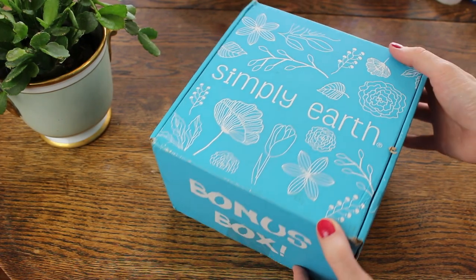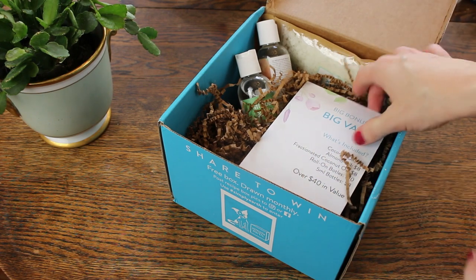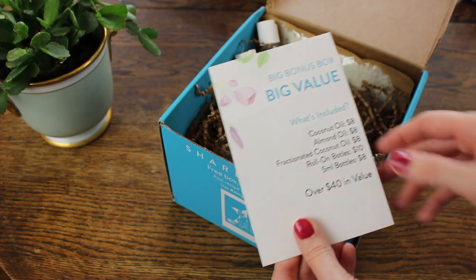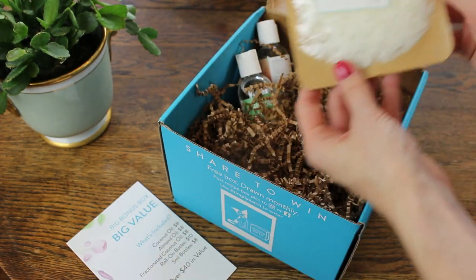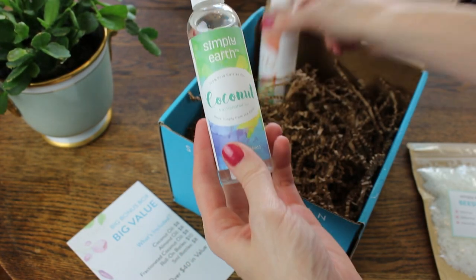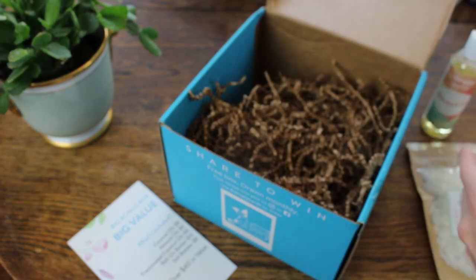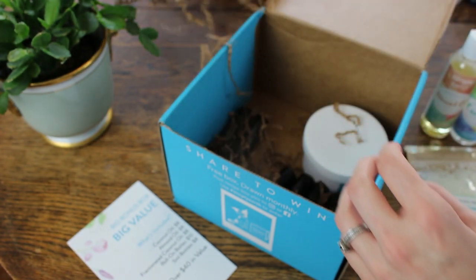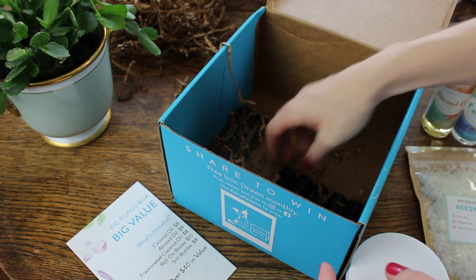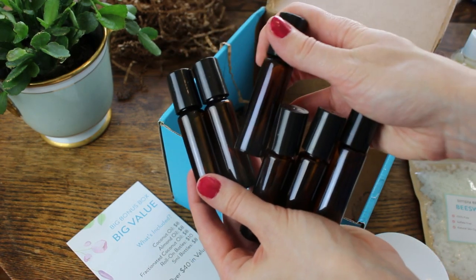They also included this Simply Earth bonus box. So when you sign up for a subscription, every six months they send you this big bonus box — this is over $40 in value of supplies, and these are items that we're going to be using in all of our future boxes and recipes. So some beeswax, we have some carrier oils for different roller blends that we're going to make — almond oil and coconut oil. I'm really curious to try the almond oil, I've been wanting to try that for a long time. And then some solid coconut oil as well, and then all of these wonderful glass amber roller bottles for all of the different roller blends we're going to make.